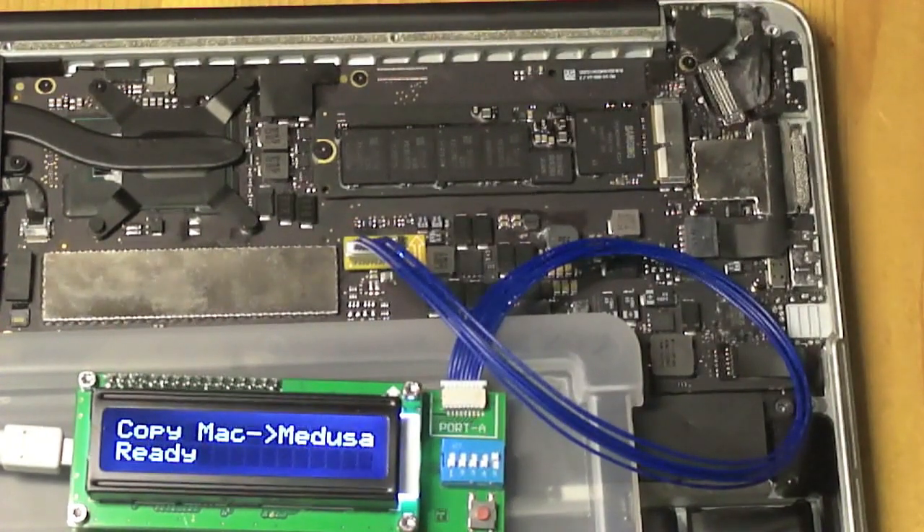The copying worked just fine. So now we have a backup copy of the Mac's ROM in the Medusa. And if something goes wrong later on we can always write that back to the Mac to restore the current situation.